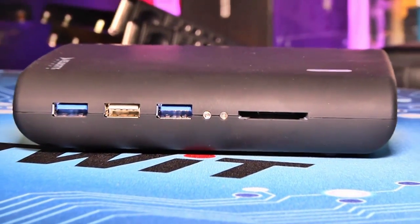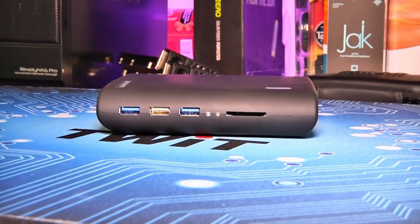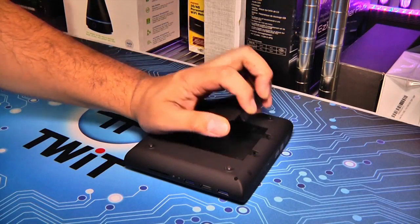In addition to the optical drive, the VM UltraDrive is a USB hub with two USB 3.0 and a single USB 2.0 port. Next to the USB ports is a media reader that will accept SD, SDHC, and MMC memory cards.